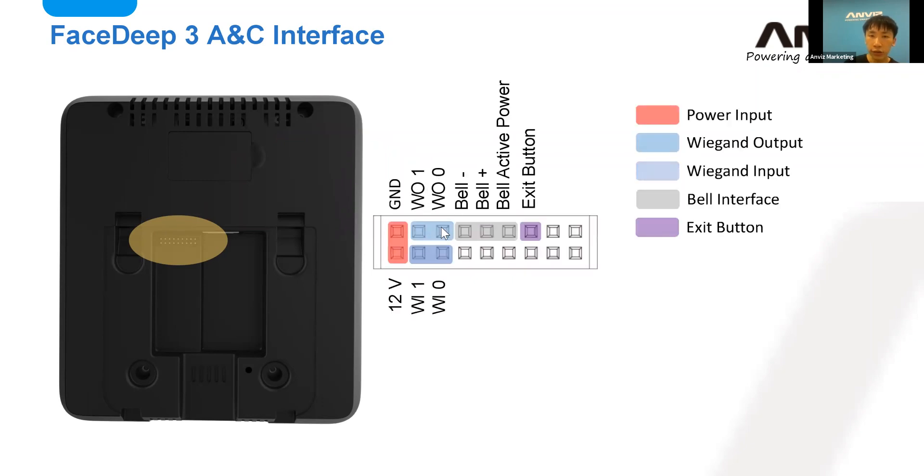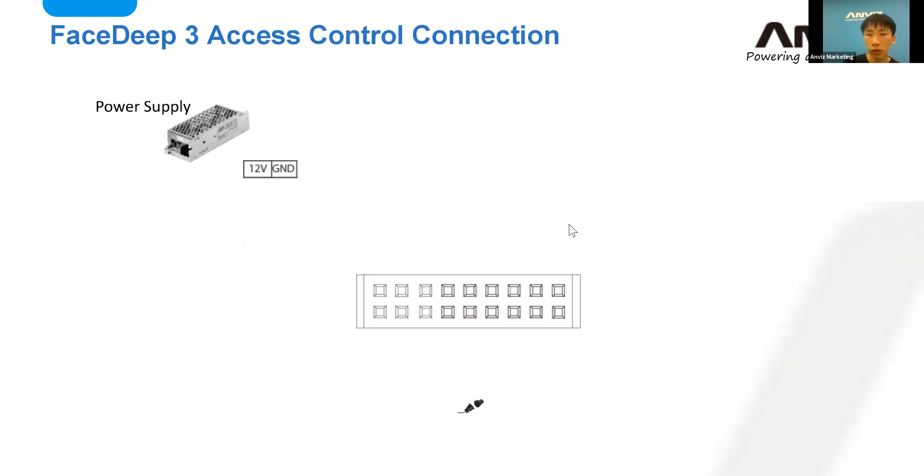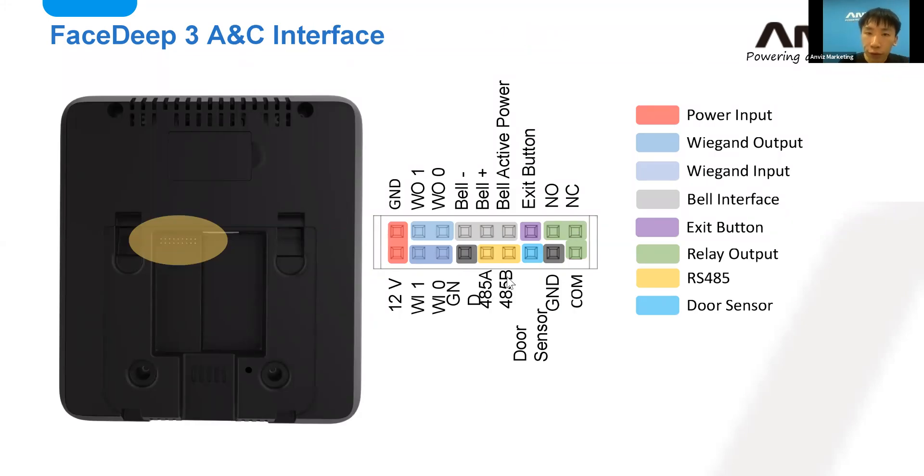You can see the second and third columns, which are about the output and input for our Wiegand connections. The third, fourth, and fifth columns are about Bell and GND at the bottom. On the right side is the Bell active power, the exit button, and the NO and NC connections, which come in different colors. You can also check the labels and tags on the back of your device.